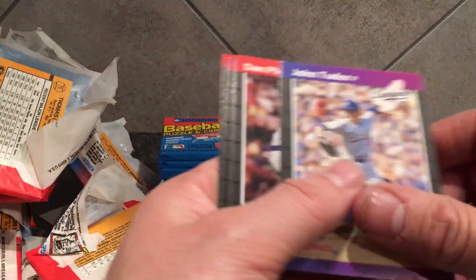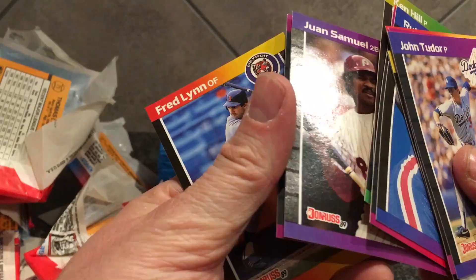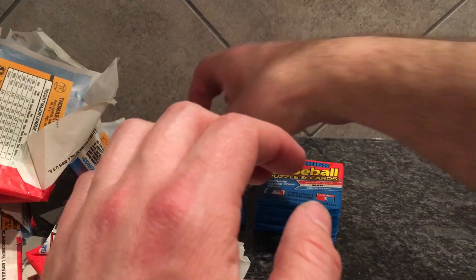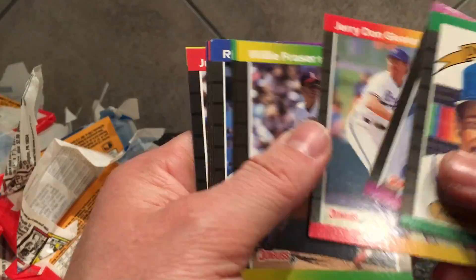Do you guys want me to keep doing the 500-card orders? It takes me a little longer to prep them because I've got to find worthy cards to send in. Or I could break it up and do like 200-card orders. What do you guys want to see? I think the 500s are pretty epic — it's fun prepping those, takes some time. Most days I try to add about 15 to 20 to the order.